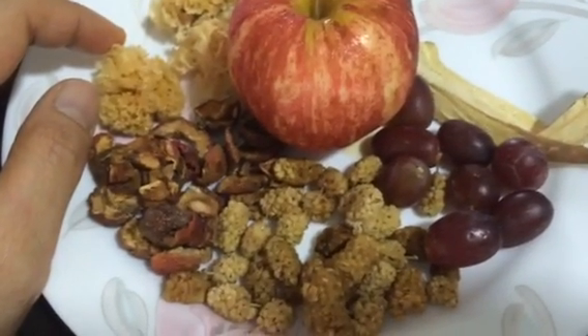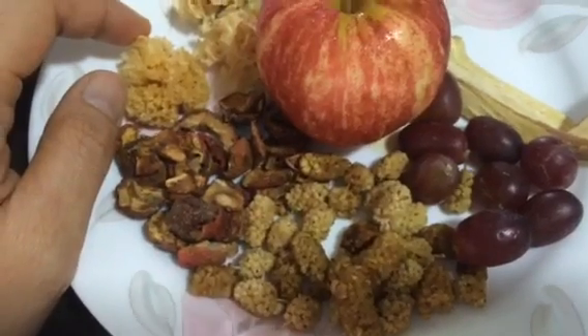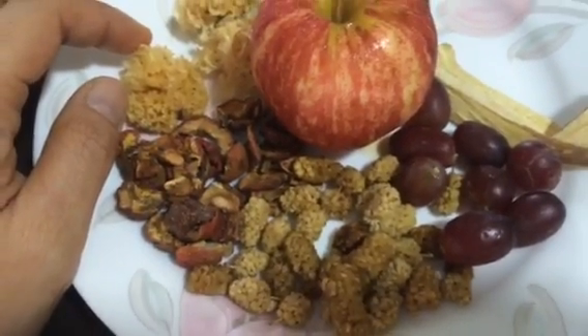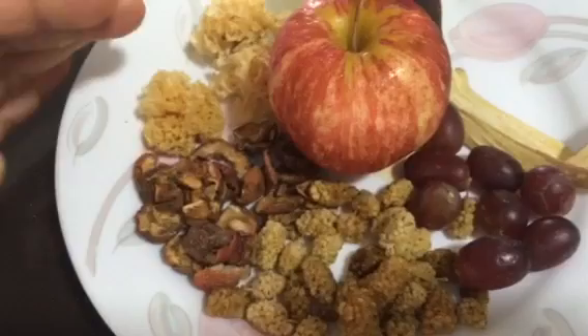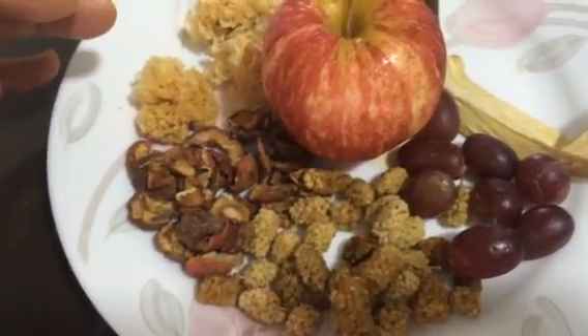Hello everyone, this is Brian Laoshi from homehealth.com, and today I'm going to share with you a very powerful dessert soup invented by me to nourish your lungs, whiten your skin, and boost your immune system at the same time.